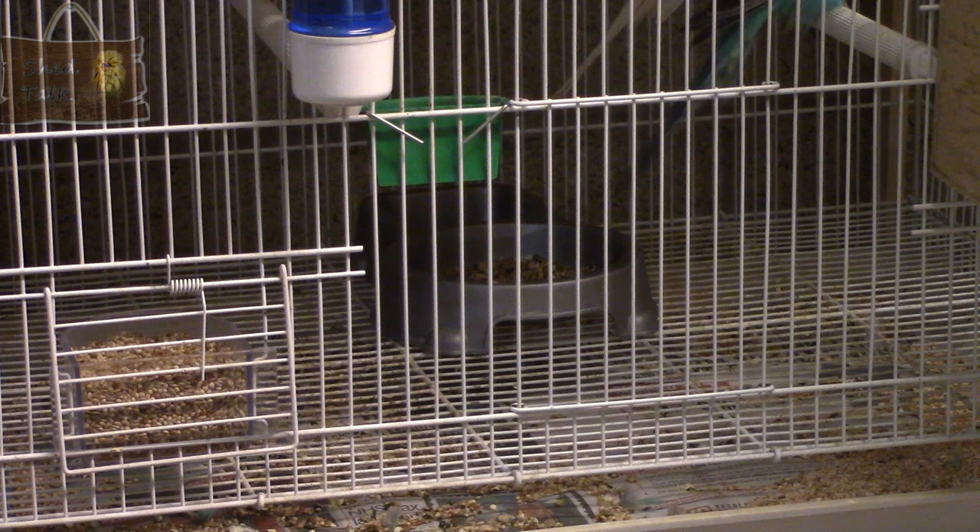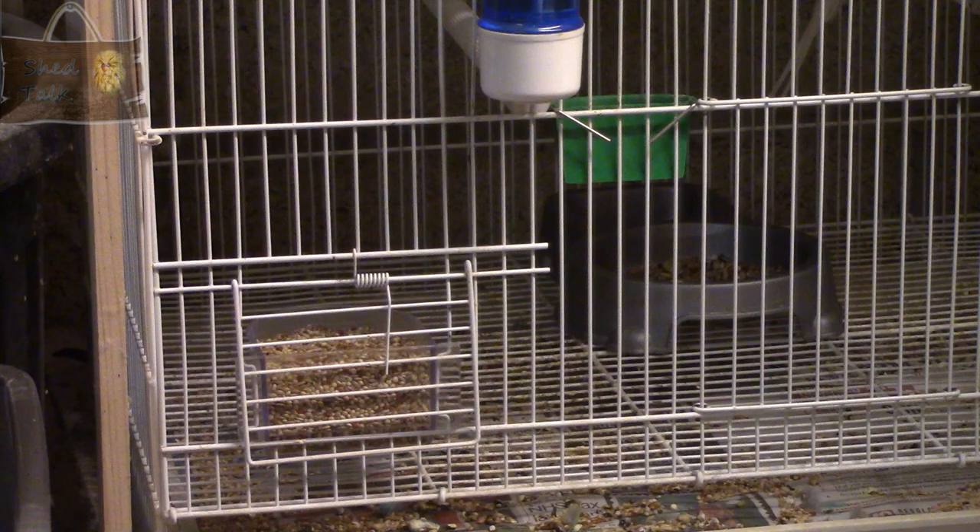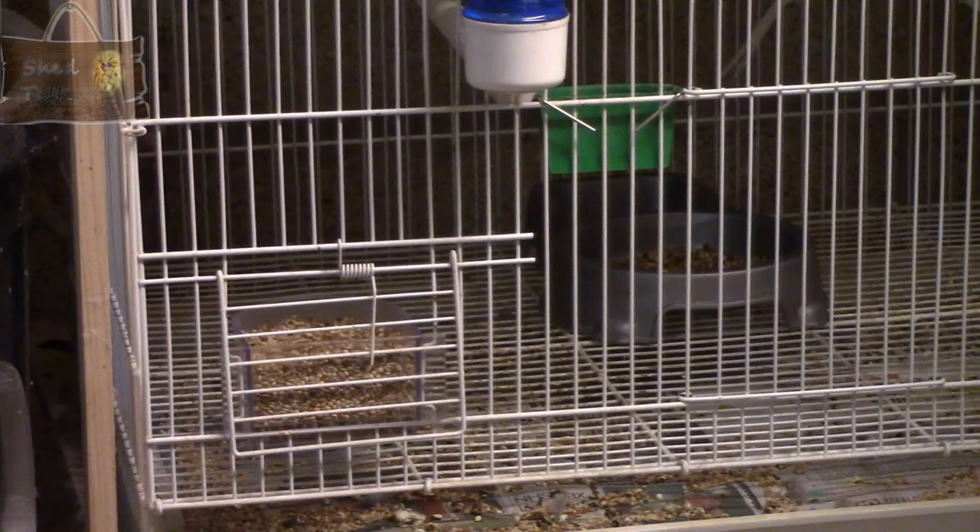Some people disapprove of all wire bottoms because they say it can upset the birds' feet, and particularly youngsters coming out of the nest box — it can damage their legs if they're constantly falling through. I've not had a problem with that. When the youngsters are about to fledge, I put in chick hides which have a solid bottom, so if the chicks don't like standing on the wire they can always go into the chick hide. But I've never noticed any major issues. Let me know your thoughts as there's quite often debate around cage bottoms.